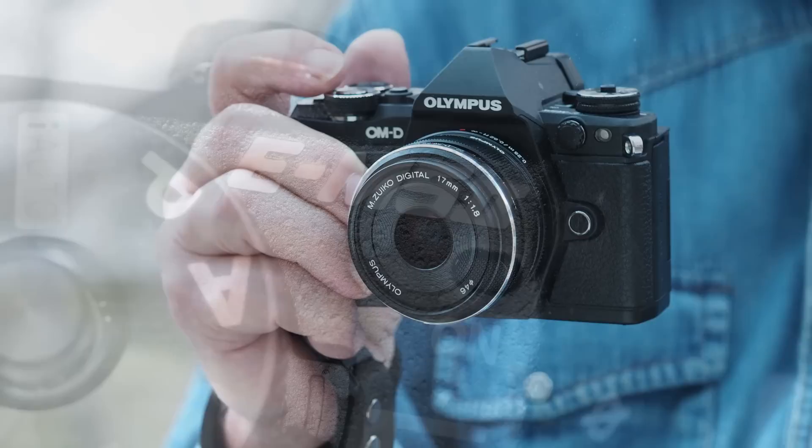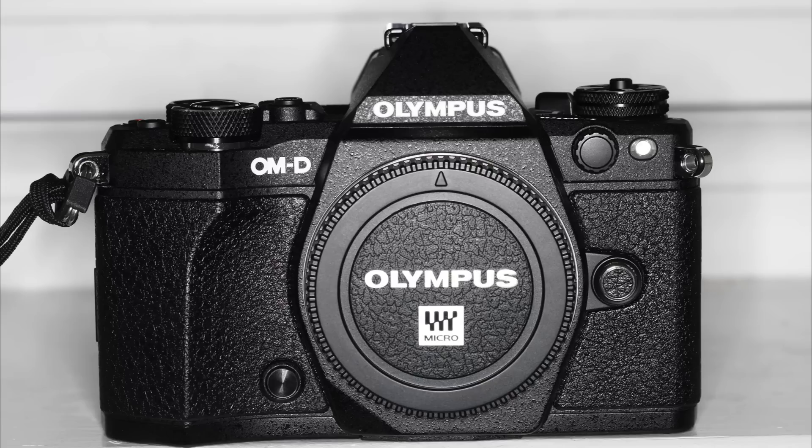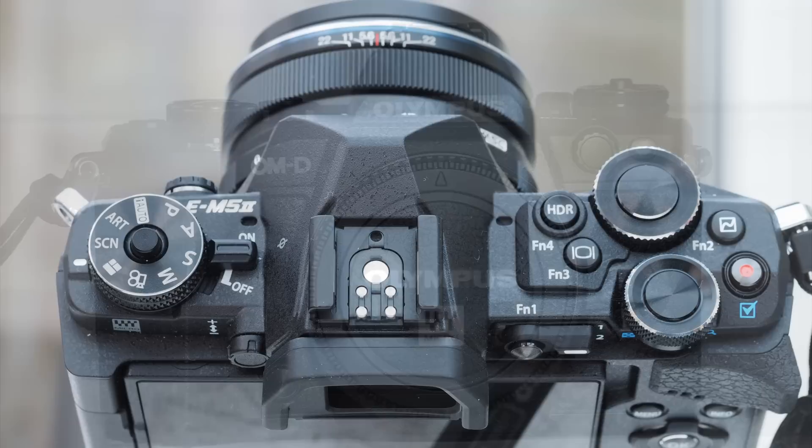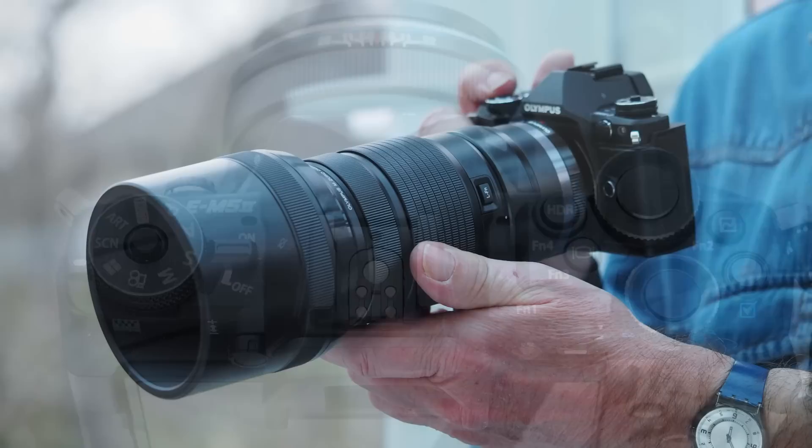This is my take on the Olympus OM-D E-M5 Mark II Micro Four Thirds camera. My immediate reaction on lifting the all-metal camera from its packaging was that Olympus had sent me a camera-shaped paperweight. It felt incredibly heavy and solid for such a small camera, with something of the bulletproof feel of a 60s Nikon F about it. Charging the battery and switching on showed that it was indeed a camera. In fact it isn't particularly heavy at 470g, but it's a very positive first impression.